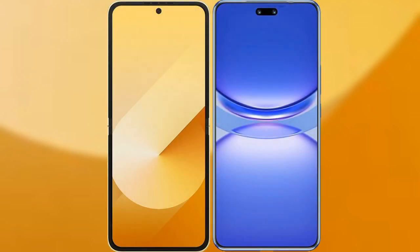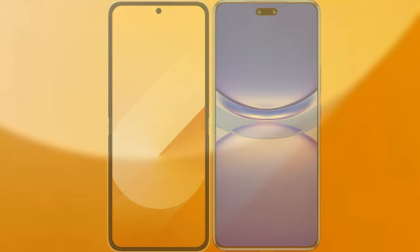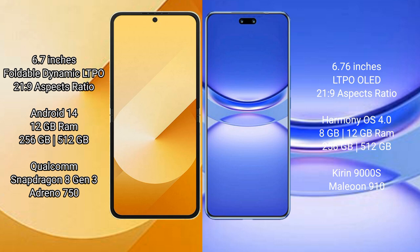I will compare the new Samsung Galaxy Z Flip 6 with the Huawei Nova 12 Pro. The Samsung Galaxy Z Flip 6 comes with a 6.7-inch foldable dynamic LTPO AMOLED display and Victus 2 protection. The Huawei Nova 12 Pro features a 6.76-inch LTPO OLED display with the same Victus 2 protection.